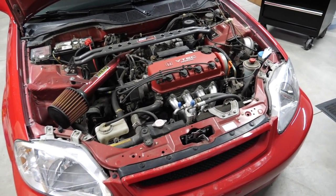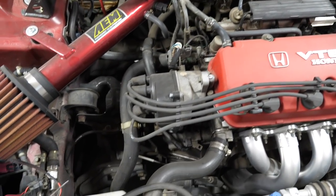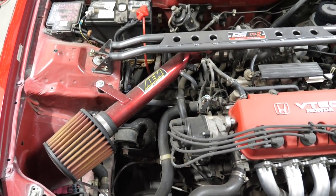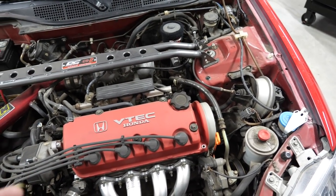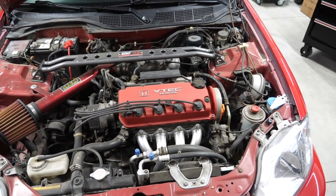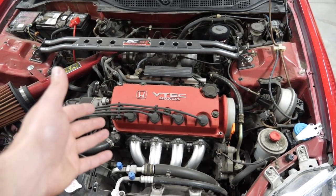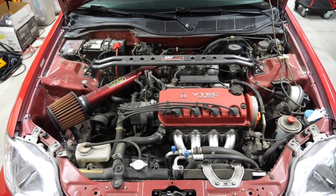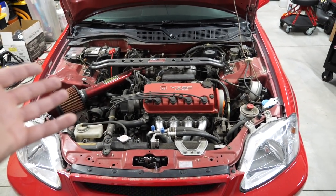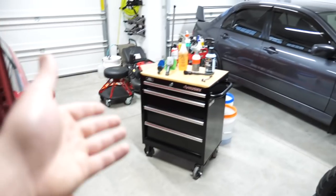I looked at this and said, Anthony, this isn't what you preach - you preach clean, and this is the opposite of that. You can see there's a lot of grime that has just built up over the years. I'll give you guys some more detailed shots here in a bit, but I do want to give this thing a complete detail. I'm not going to be explaining everything in excruciating detail like I normally do, otherwise this is going to be like a three-hour video.